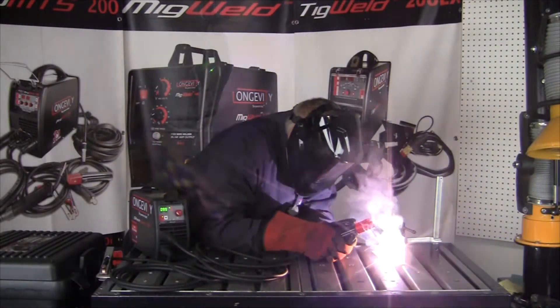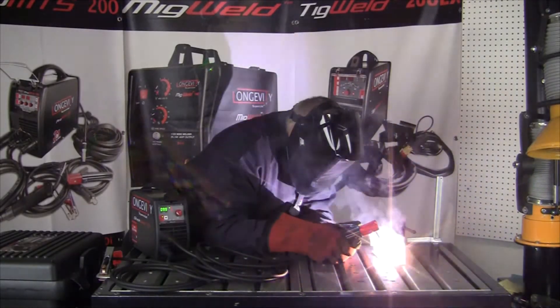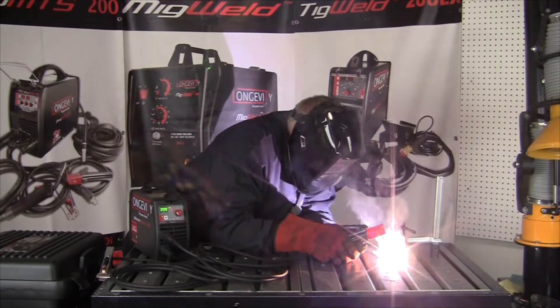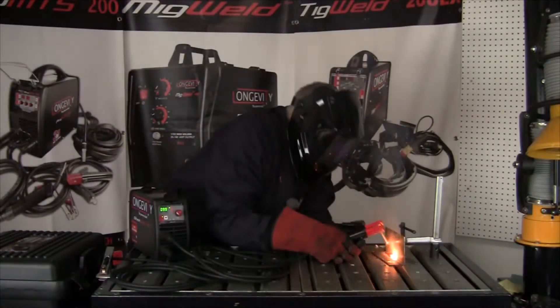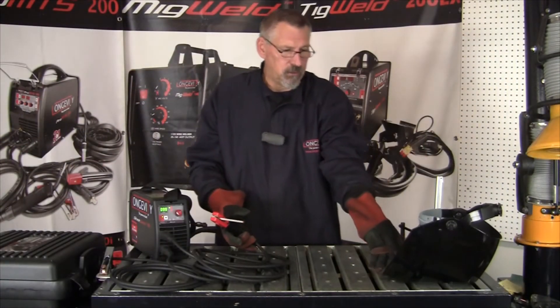7018 electrode — we'll run it right there. Here's the little weld I just put out with the 140, around 100 amps on a 7018 rod. So there it is — short stringer.